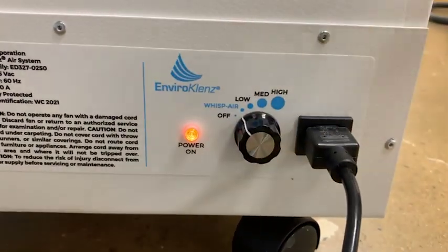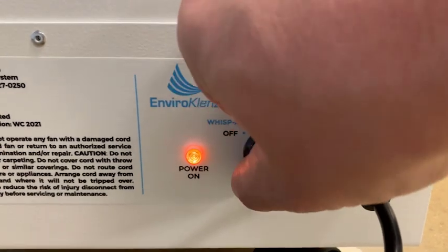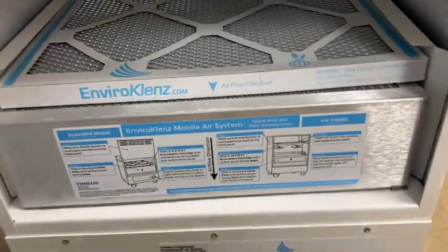The HEPA filtration captures particulates including dust, dander, smoke, pollen, and other allergy triggers. I like how this is also meant for tackling viruses, bacteria, chemicals, and odors.